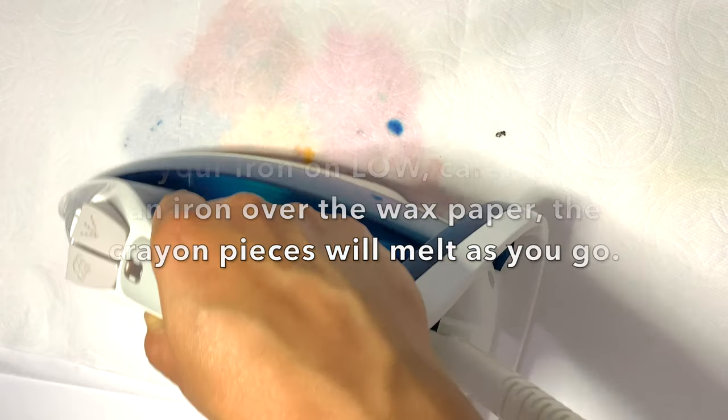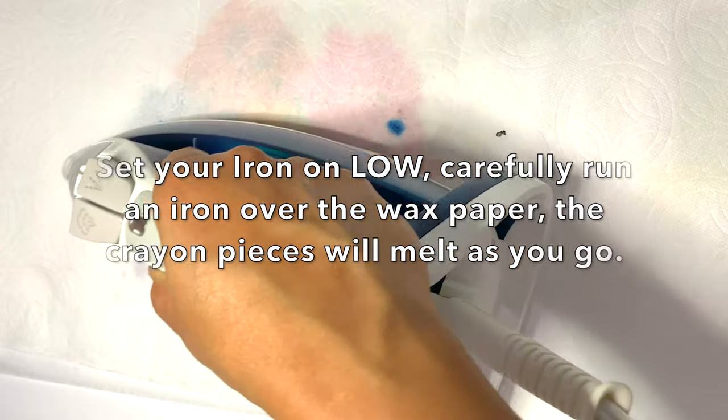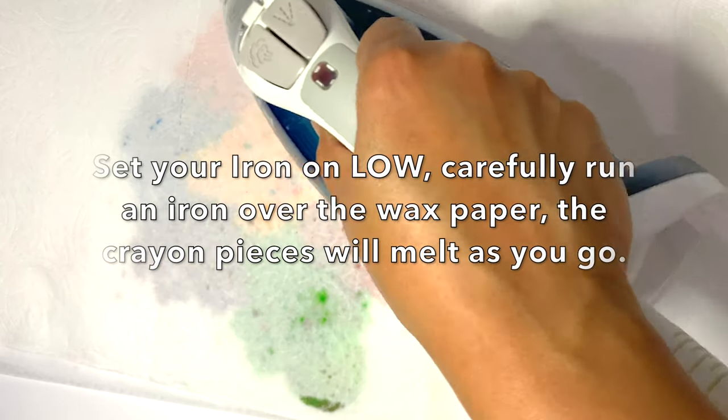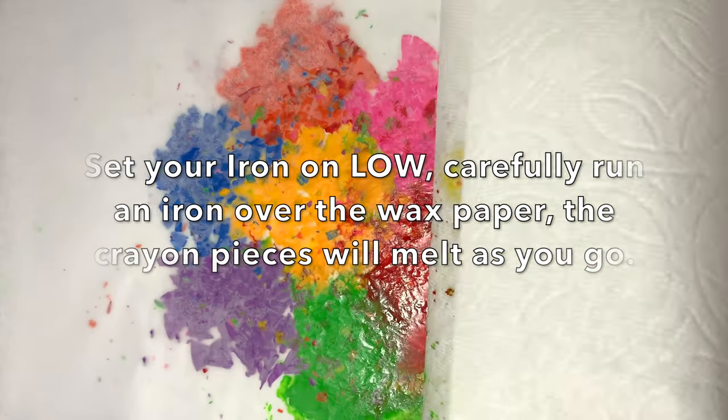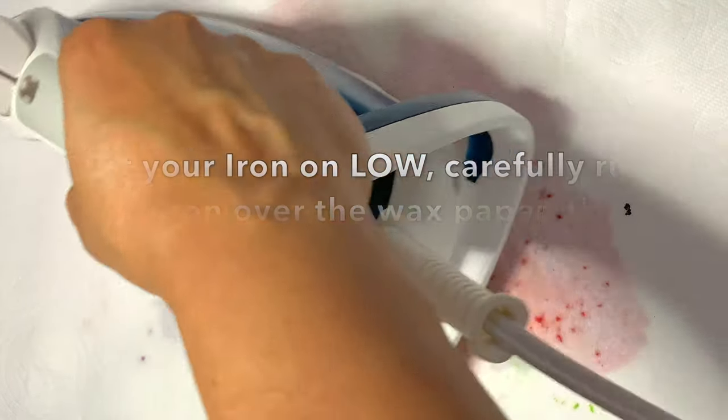Make your iron ready and set it to low. Now carefully run an iron over the paper. The crayon pieces will melt.